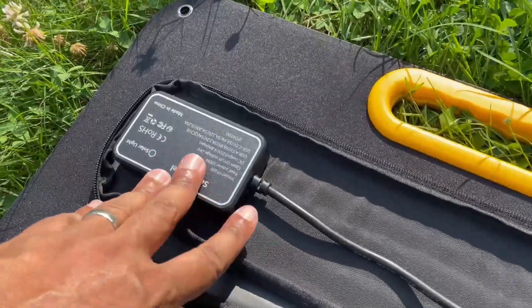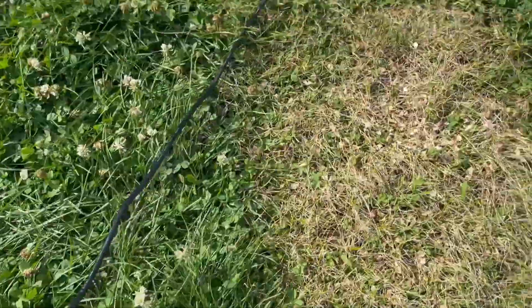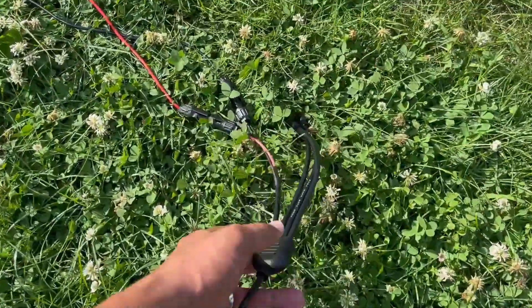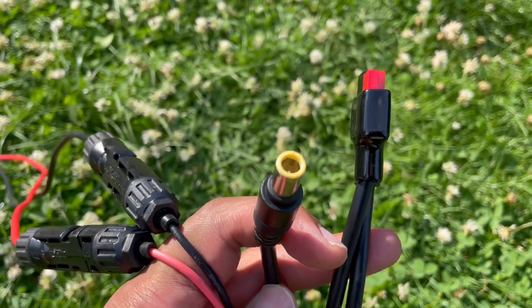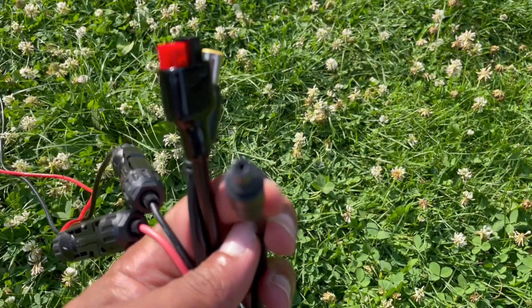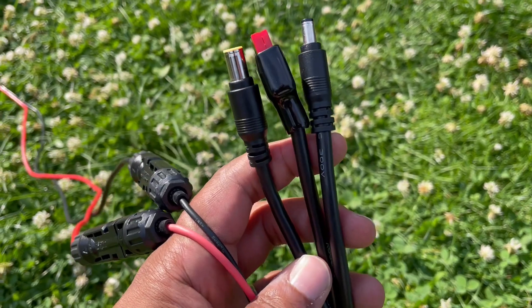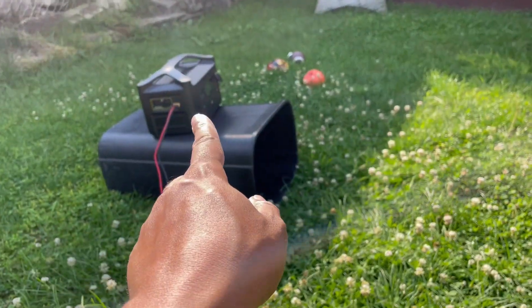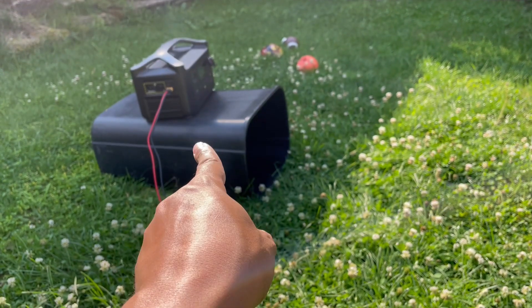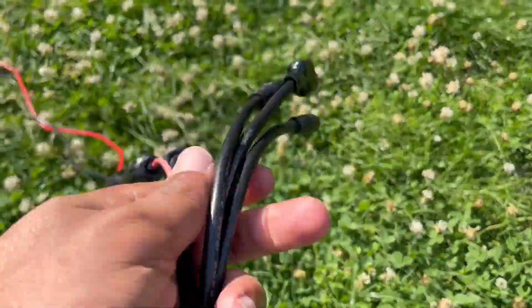The cable is not detachable, which is fine — just pointing it out. It's not the longest cable, but it has MC4 built in, plus an 8mm Anderson and 5521 connector. There's no XT60, which is unfortunate because this would have been a perfect little panel for deploying on my EcoFlow River and my Allpowers R600.